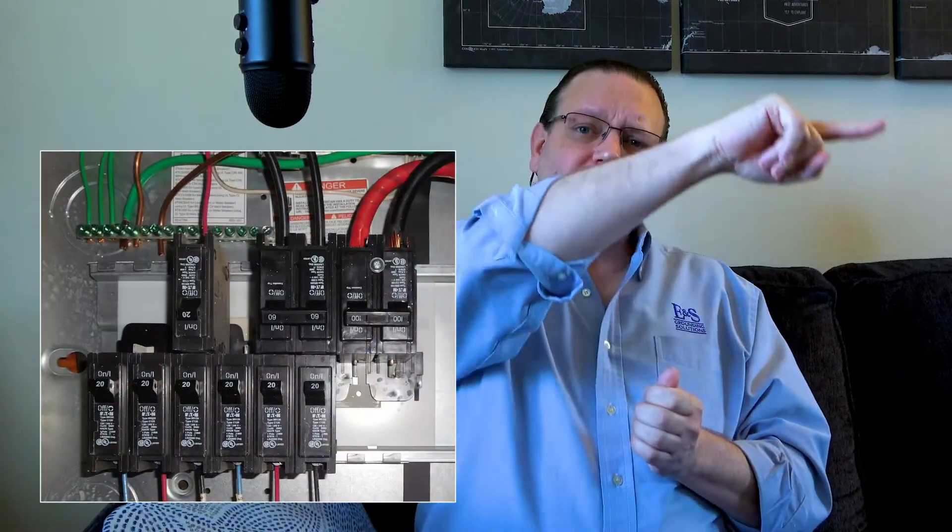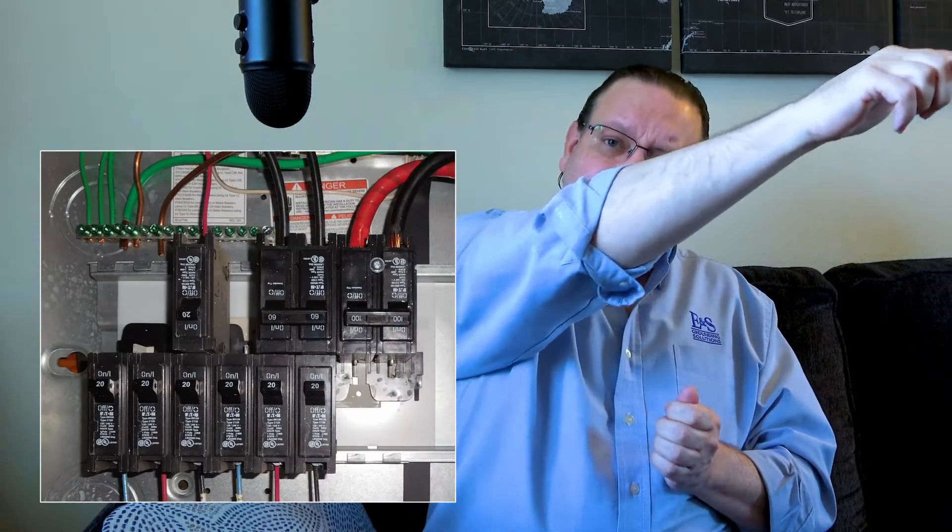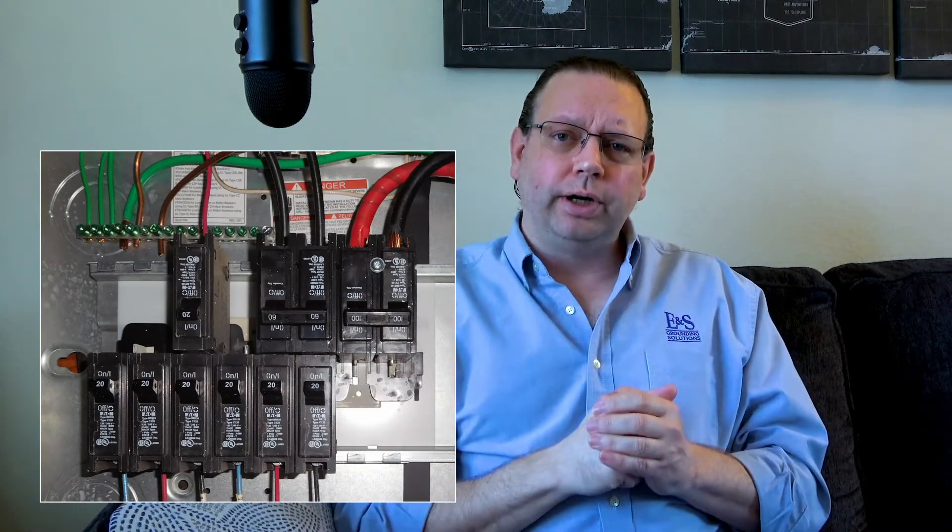One of the key things to remember is that a fault current path has to go all the way back to the source transformer, whether you own it or not. In your home, that may be the power pole outside with the utility company's transformers — that's where the fault travels back to. So your kid puts the fork in the outlet, current travels down the ground wire to your electrical panel, through the neutral ground bond, up to the neutral wire, back to the transformer on the pole, causing a massive rush of current through the transformer winding and back down the hot wire to trip your circuit breaker. Every fault has to go back to its source transformer.